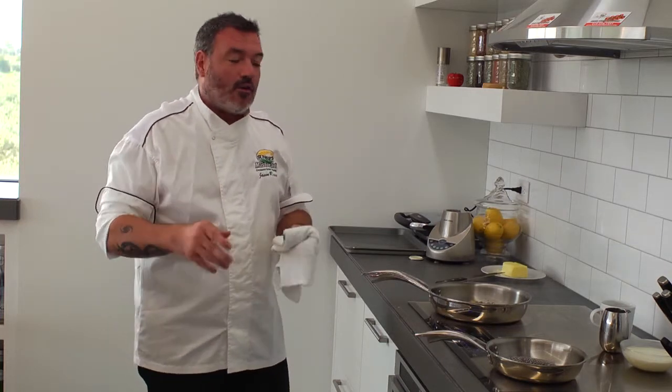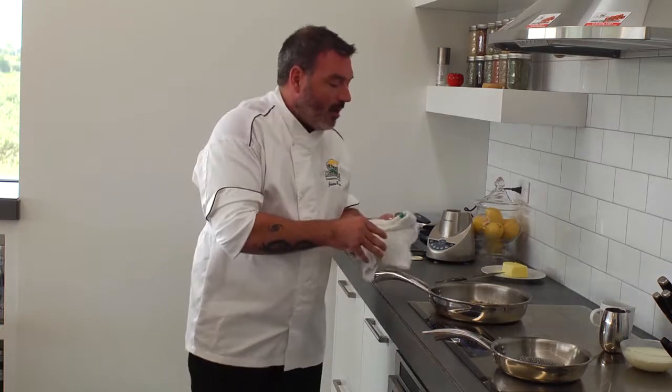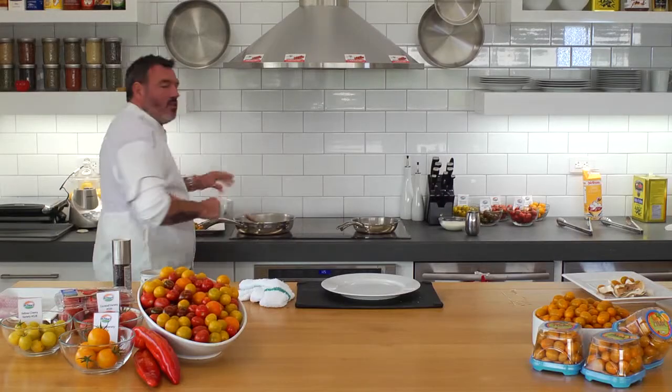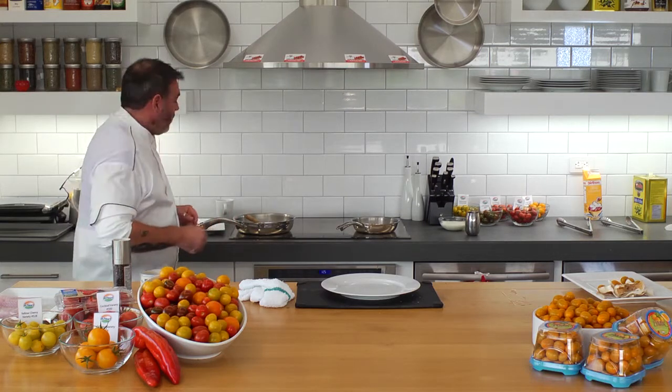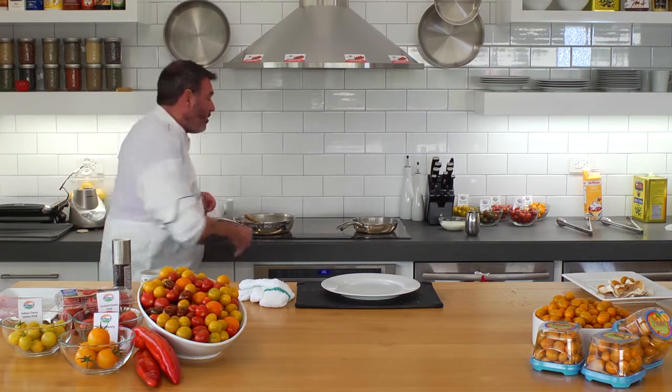A lot of chefs will add their herbs at the end to add flavor, but for me, if I cook my herbs into my dish it's going to impart more flavor, and that's what I'm looking to do. Now that we have our mushrooms going, we want to draw as much moisture out of the mushrooms when we're sautéing. This goes for any type of mushroom for any dish — once you start cooking them down, they're going to emit a really large volume of water and moisture. The idea is to cook all of that water and liquid right away from them.